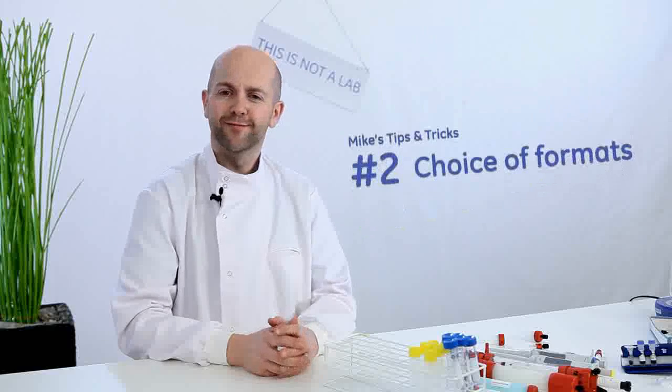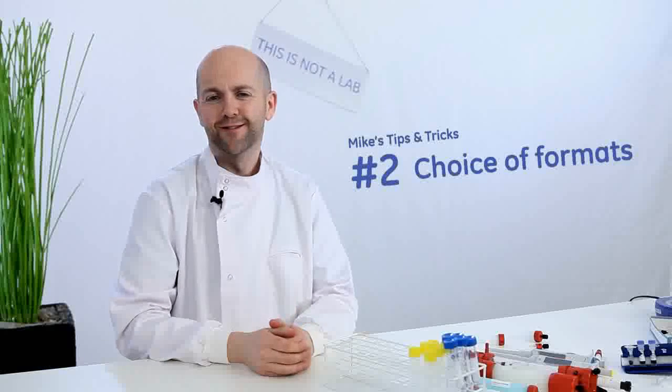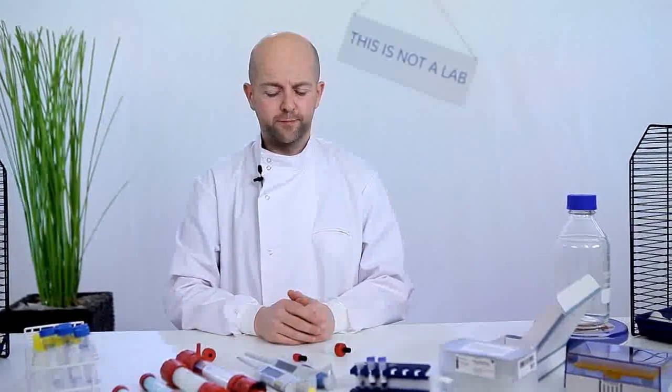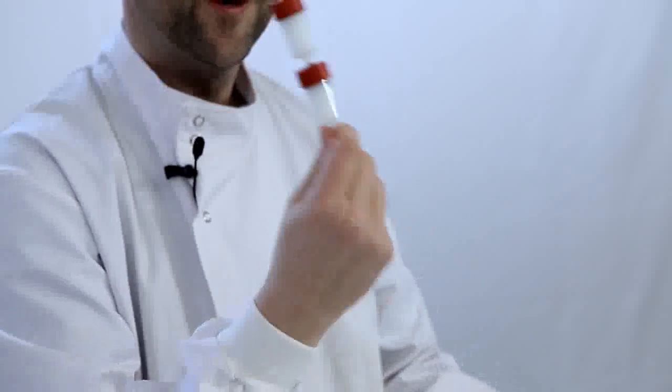Mike's second tip: choosing the right format for the job. HiTrap Protein A HP and HiTrap Protein G HP are ideal columns for lab-scale purification, designed to give maximum purity and yield. They are supplied in both 1 ml and 5 ml column formats. Scale-up is easy — just link two or more columns together. This very flexible and convenient format can be used with a syringe, a simple pump, or a chromatography system.